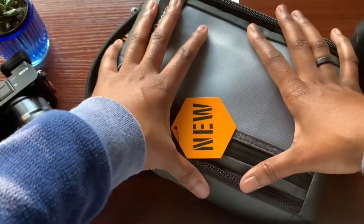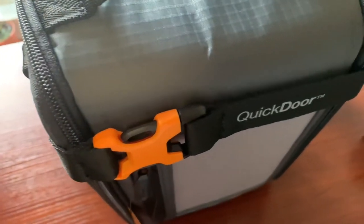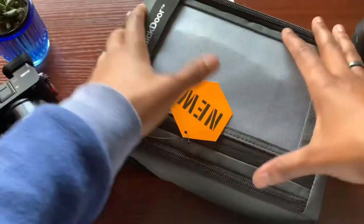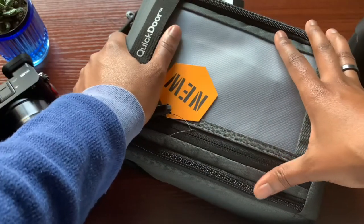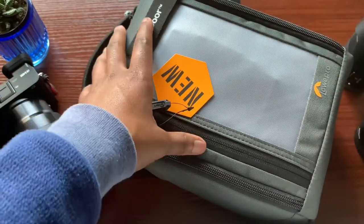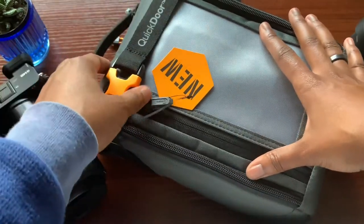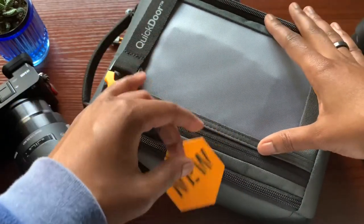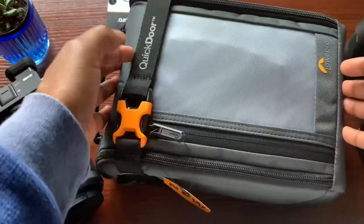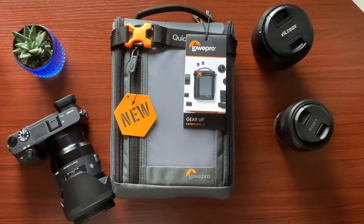I do plan on actually using this camera case inside a different carrying bag and I'll do a video on that soon. Overall I really feel like this is a great pickup. Camera bags and cases are not the prettiest to look at in my opinion, but this one looks pretty cool — it gives a tactical look, which I like. As far as branding, there is minimal branding, which hopefully doesn't draw too much attention depending on the environment you're in.